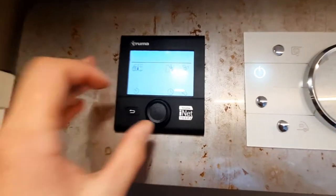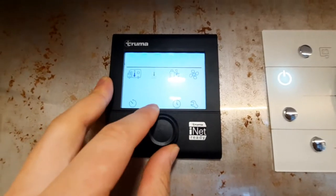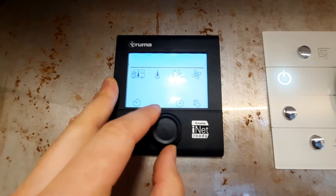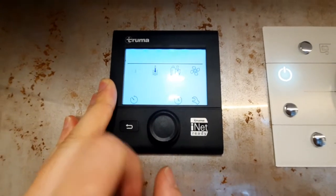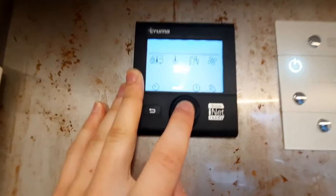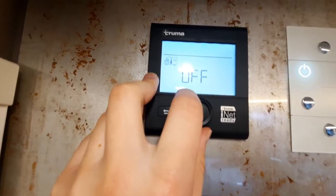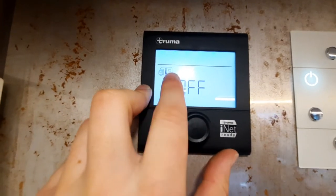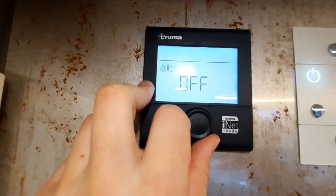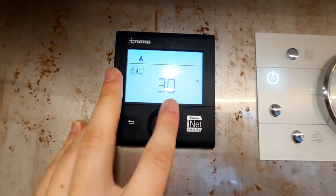With the panel on, everything below the line is selectable using the dial — hover over options and press in to select. The first option is your vehicle heating, which uses a thermometer inside the vehicle for temperature. You can scroll the temperature all the way up to 30 degrees.